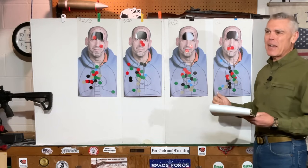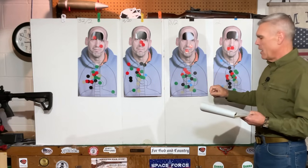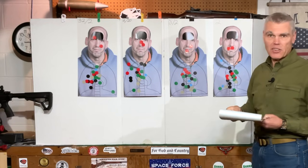So now let's go back out and take a look at the failure drills. This is 2 shots to the body and 1 shot to the head. Let's see how things went this time around.